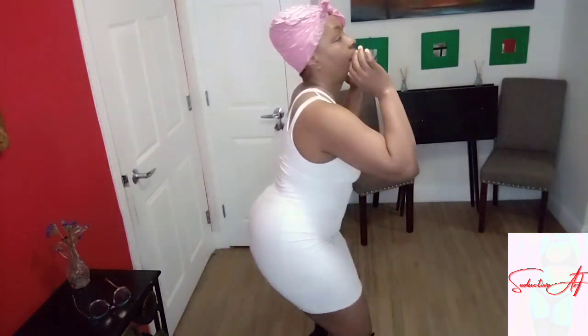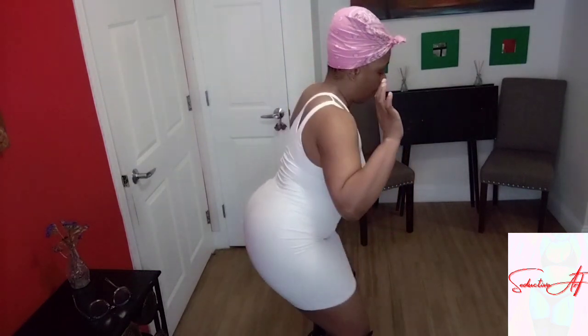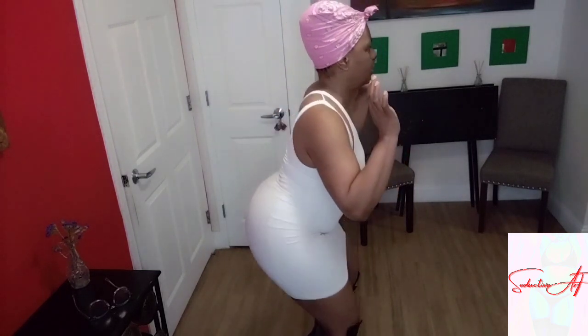Deeper. Let me turn to the side so y'all can see. I'm going to go deeper. And that's it. Round, round, round, round, and push back. Round, round, round, and push back. We're standing up. Go down a little bit. Went in your sit. And then go a little bit deeper.